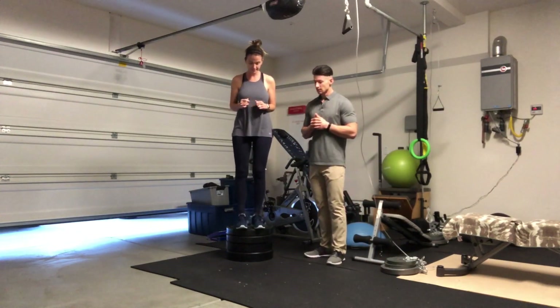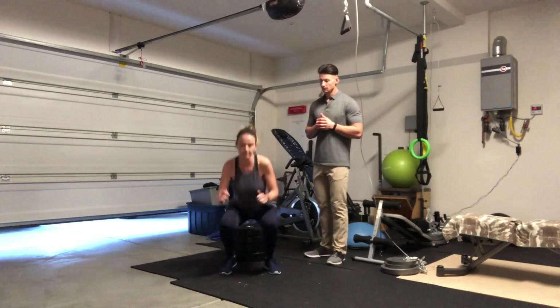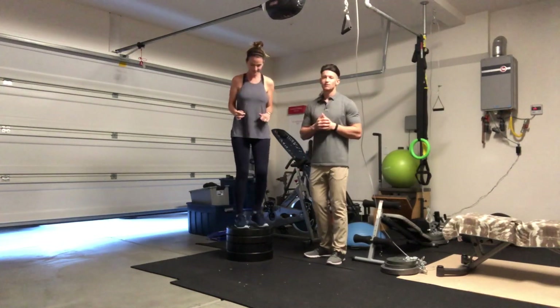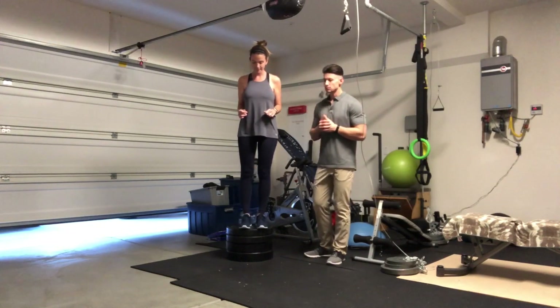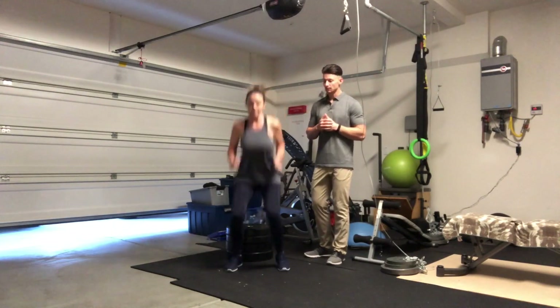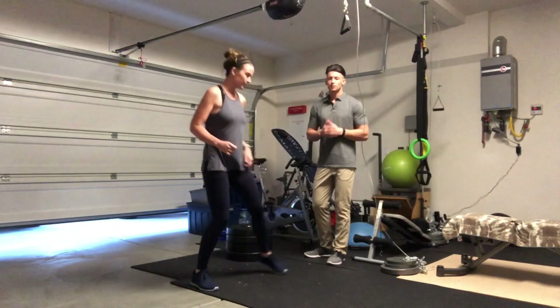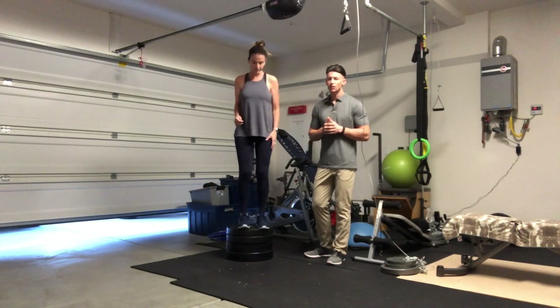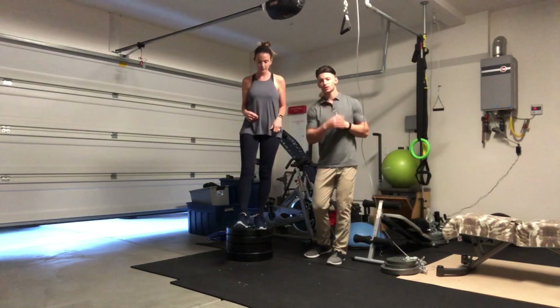You can see that the stretch and shortening cycle of the quadricep muscles and the respective muscles of the thigh are really being challenged with the absorption of the force created with the fall and having to generate the force to come back up.